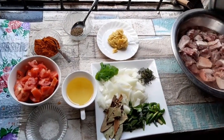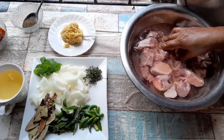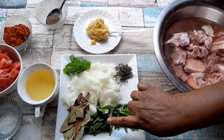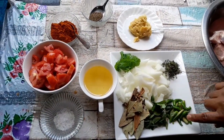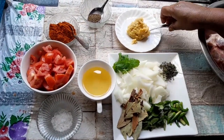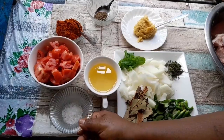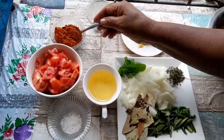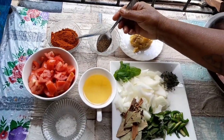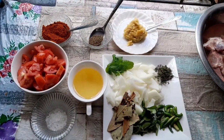I have half a kg of mutton here. I also have green chilies, curry leaf, bay leaf, cinnamon stick, thyme, one medium onion, some mint, one tablespoon ginger garlic, three-quarter cup oil, one tablespoon salt, two medium tomatoes, two tablespoons mixed masala, and half a tablespoon black pepper.